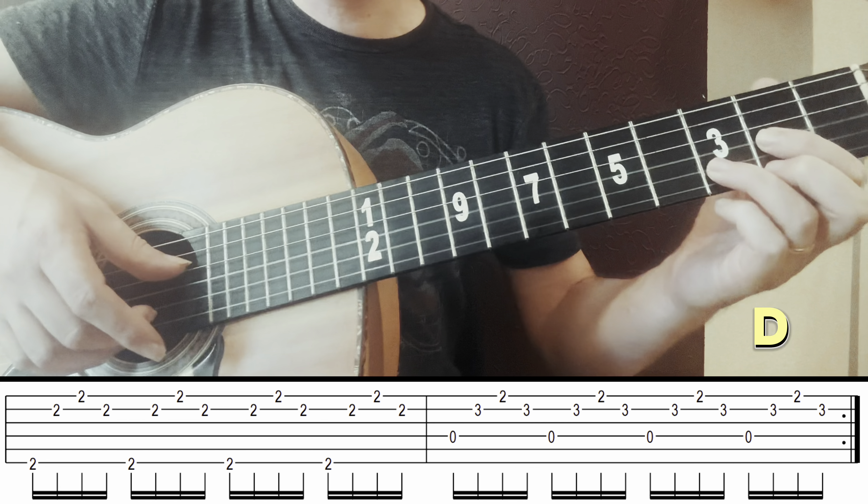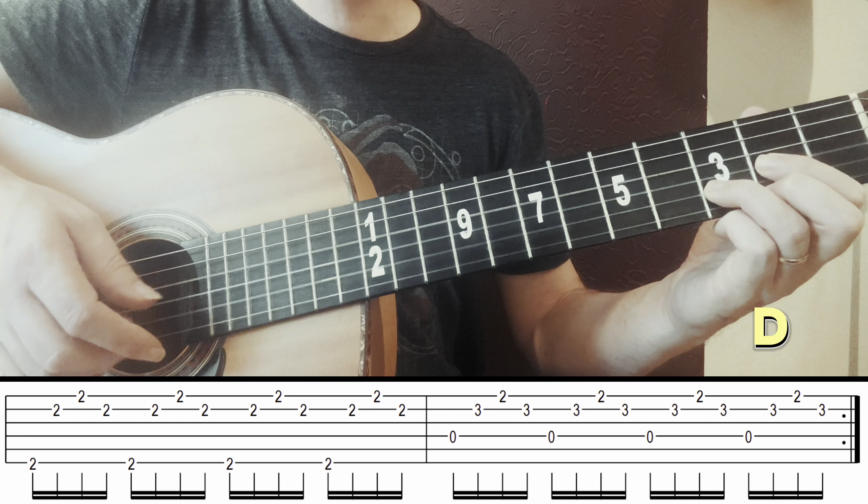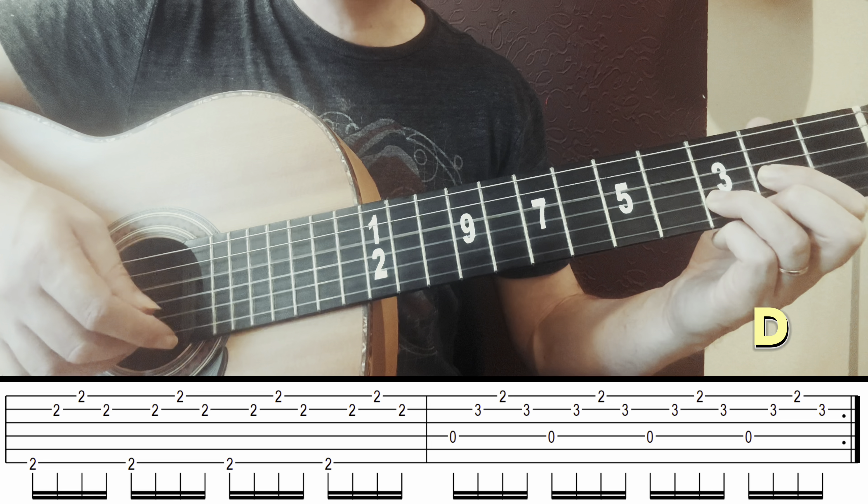The fingerpicking pattern will be string 6, 4, 3, and 2 — the second string open. Twice. Just go down.